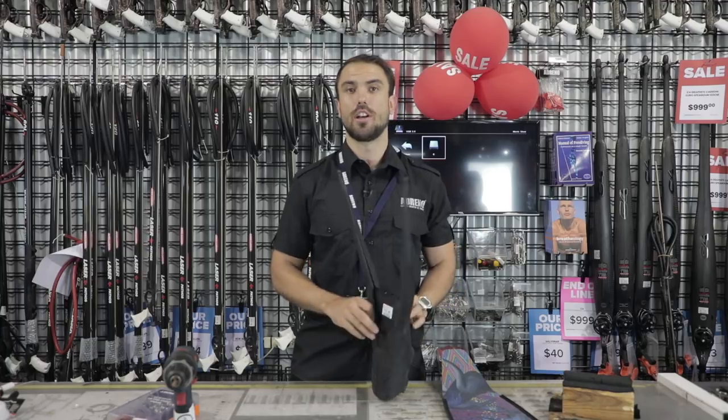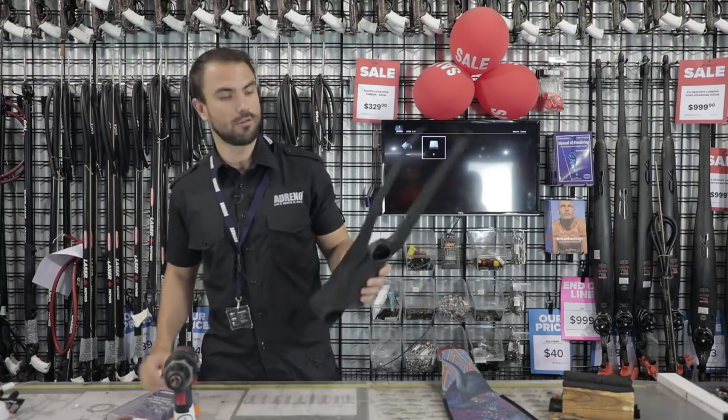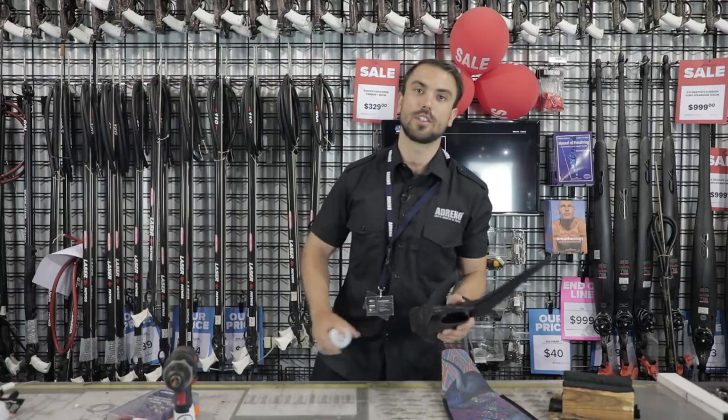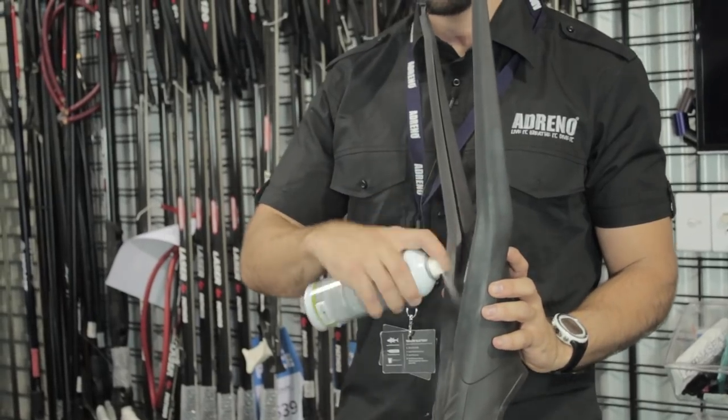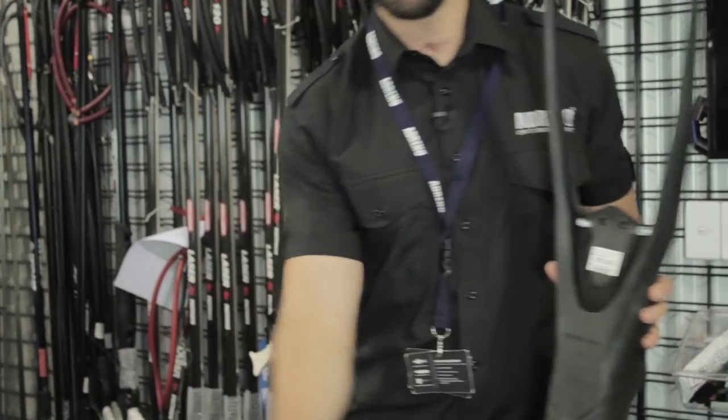What I usually start off with — you don't really need to, but just in case — you can always give it a bit of spray of silicone spray into your pocket. Usually the heel is the hardest bit to get in.